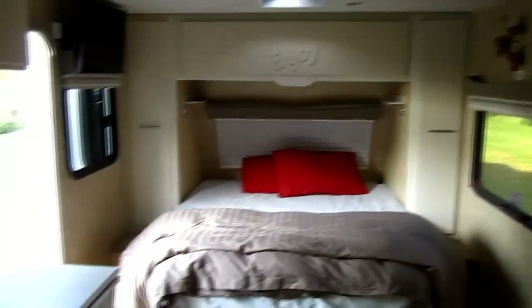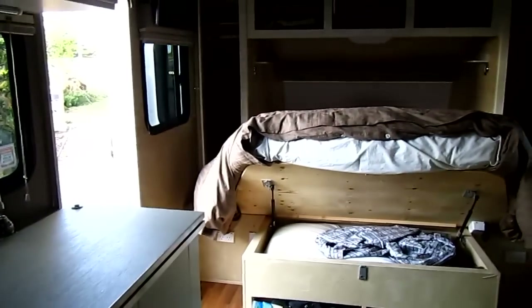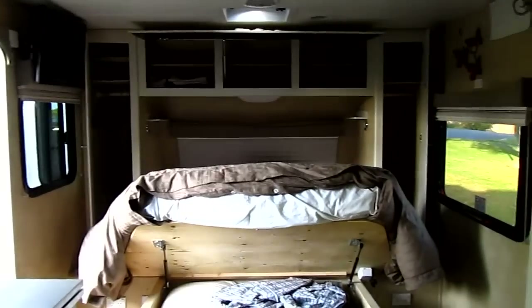Inside, drawers under the bed have been made keeping a smaller under-bed storage. Doors have been replaced with lighter weight ones, whereas the top three have been made as a single gas lift door.